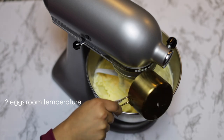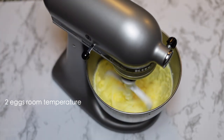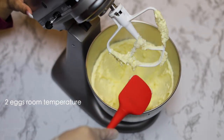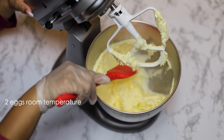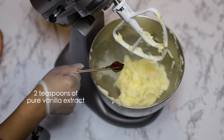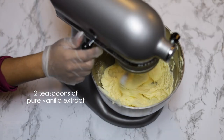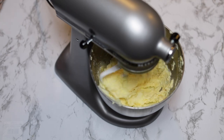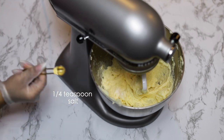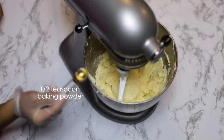Then add your two eggs — both should be room temperature — into the mixture. I added mine at two separate times so that one could mix fully before adding the other one. Then scrape the bottom of the bowl to make sure everything is mixed in together. Add two teaspoons of pure vanilla extract, one-fourth teaspoon of salt, and a half teaspoon of baking powder.